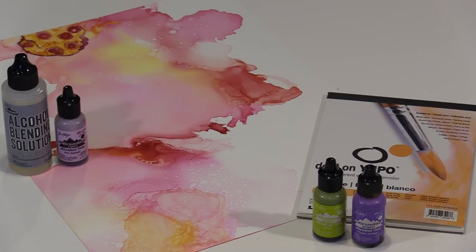As you'll see, the look and outcome of each background is different depending on the application method. Once the background is set, I'll show you some very basic options for adding texture and color.